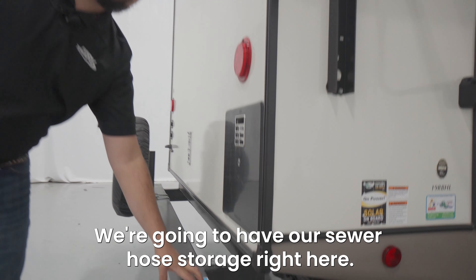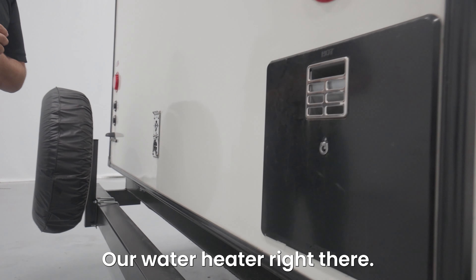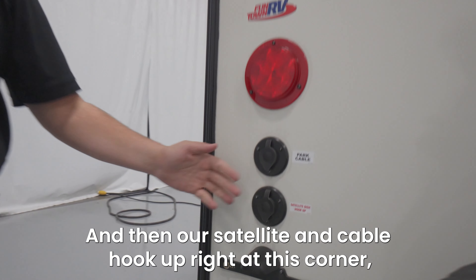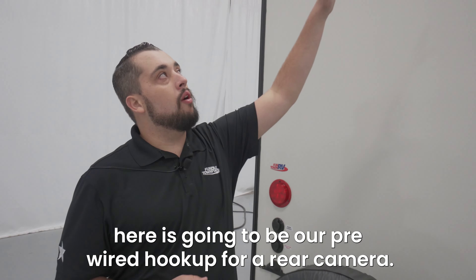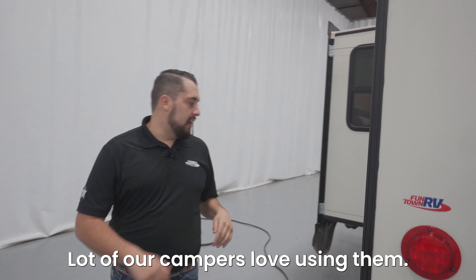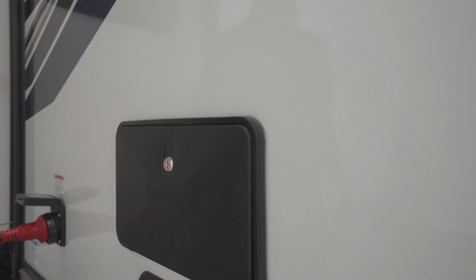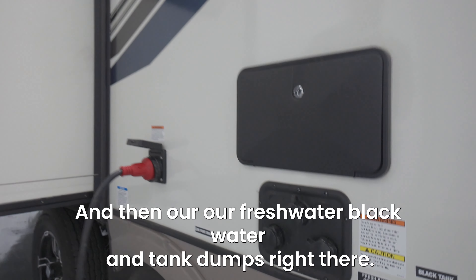We're gonna have our sewer hose storage right here, our water heater right there, and then our satellite and cable hookup right at this corner. One of the great features I want to point out here is gonna be our pre-wired hookup for rear camera — a lot of our campers love using them. As we continue on, we're gonna have our outside shower, and then our fresh water, black water, and tank dumps right there.